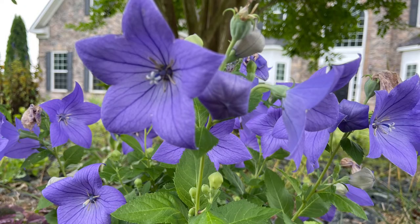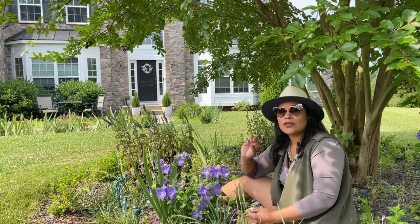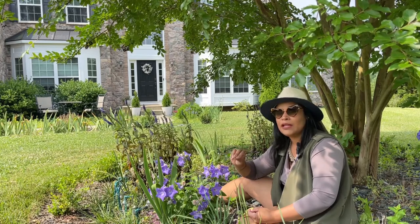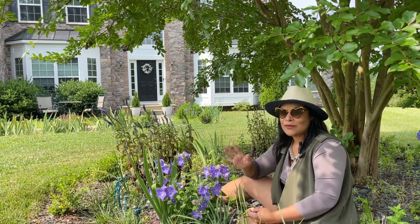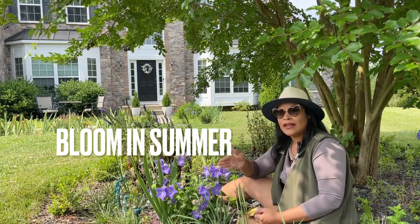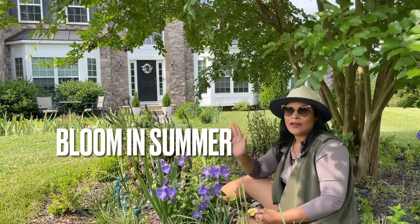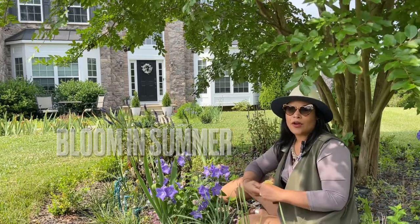This plant has a beautiful, very vibrant color — between a blue and a purple. It also comes in different colors; I have seen it in light pink as well, really pretty. I love that it gives you lots of blooms starting in mid-summer all the way to the end, almost into autumn.